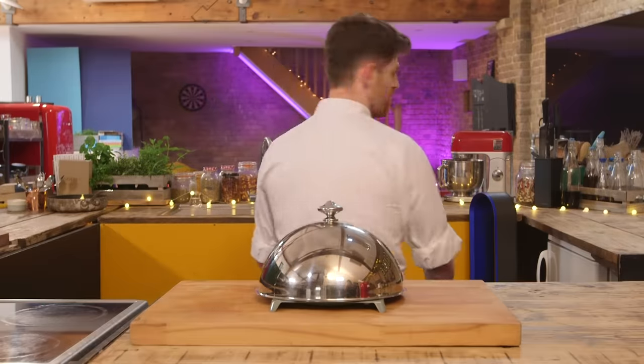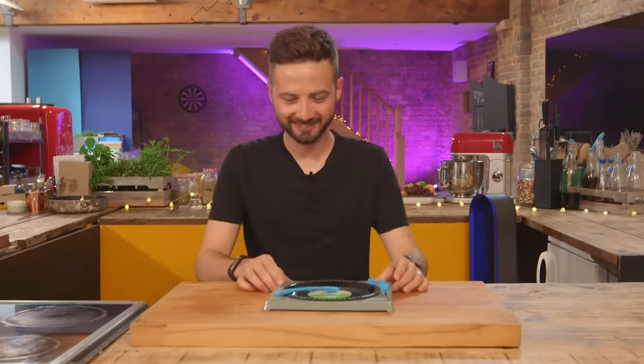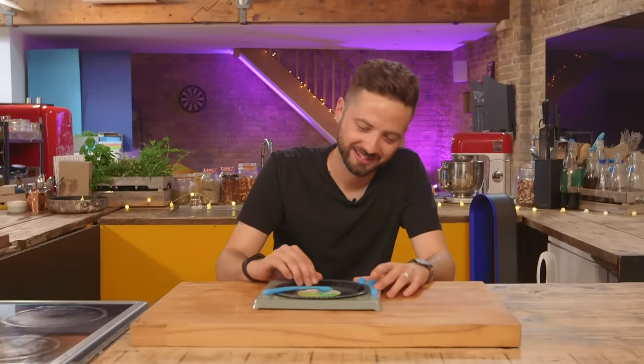Okay mate, give us a swivel. What the...? What is that? What is this tacky thing in front of me? It's just a plate, isn't it? It's quite... I quite like it.